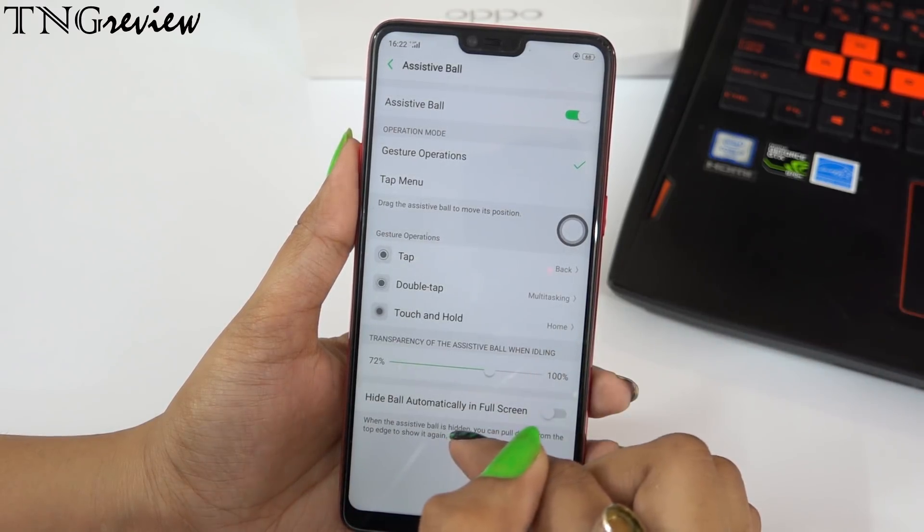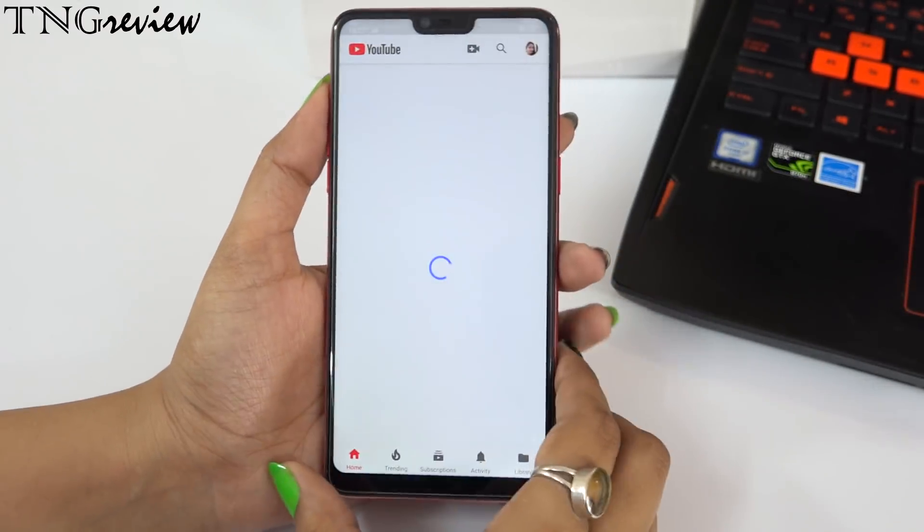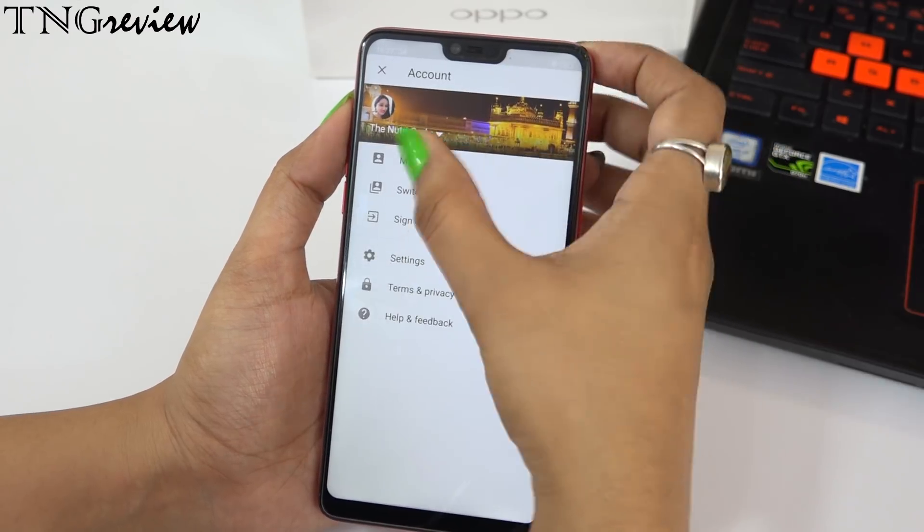You don't need to go to the bottom of the screen. You can use everything at the same level. The next feature is multi-tasking, video, and gaming mode.